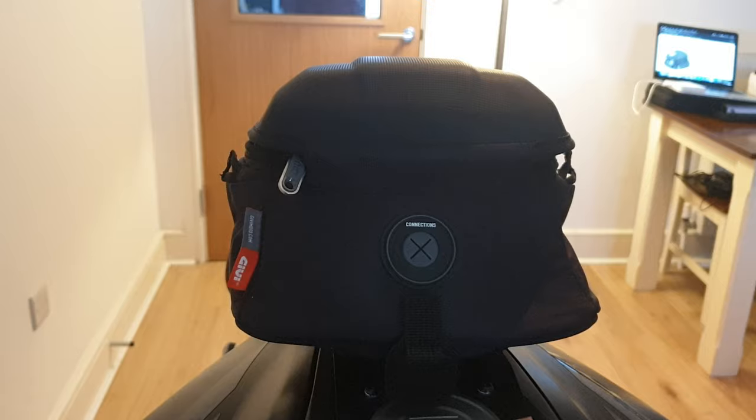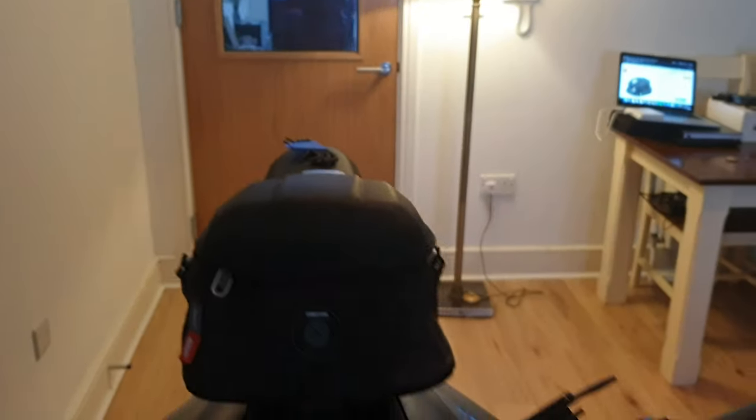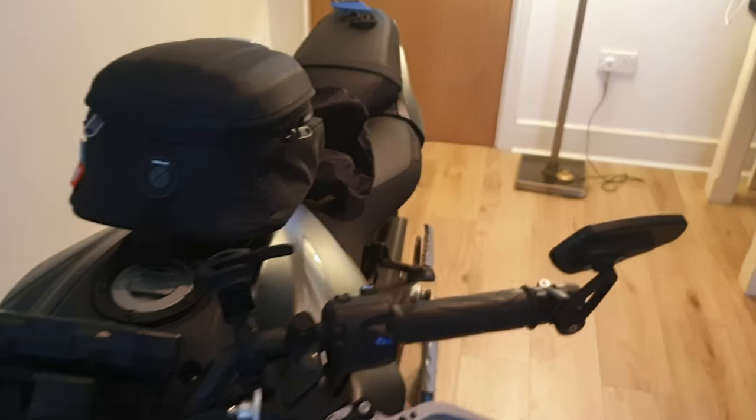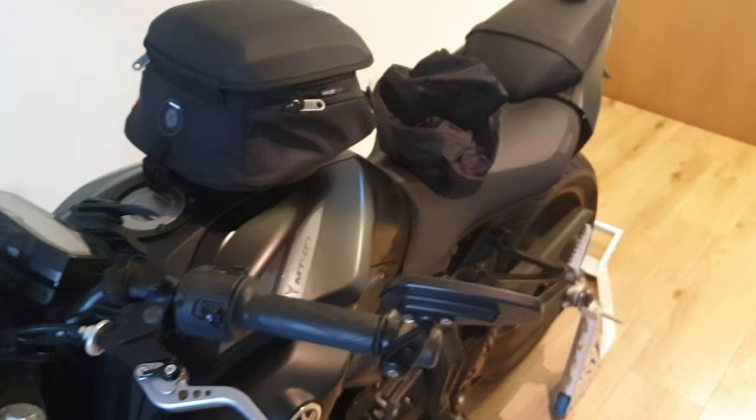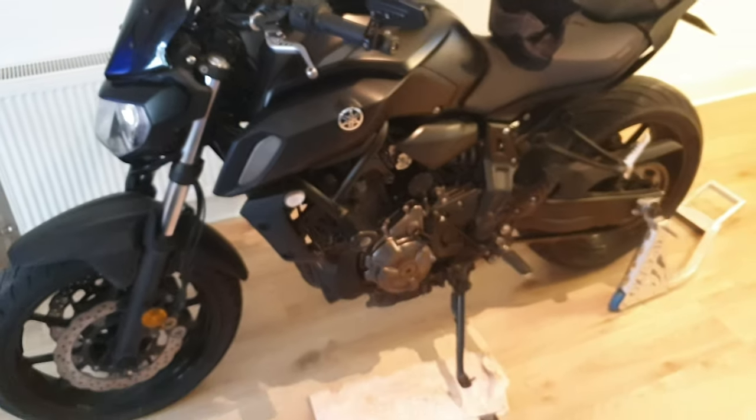It's going to be very handy for the longer tours. Hope this install video helped - it's a really easy install, anybody can do it, it's just a couple of bolts with allen keys. And that's what it looks like on the 2018 Yamaha MT-07.